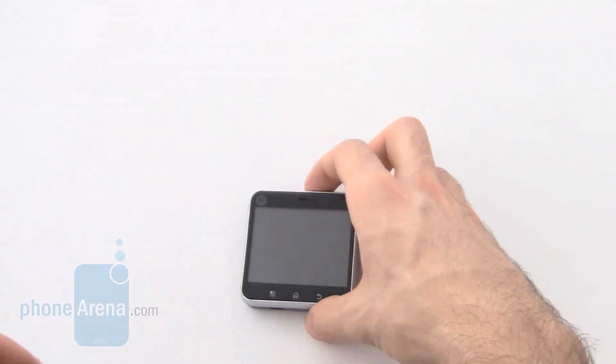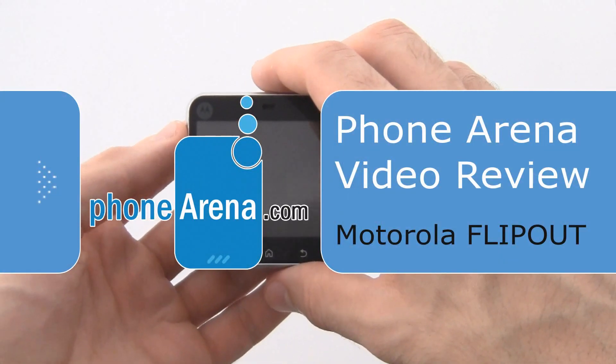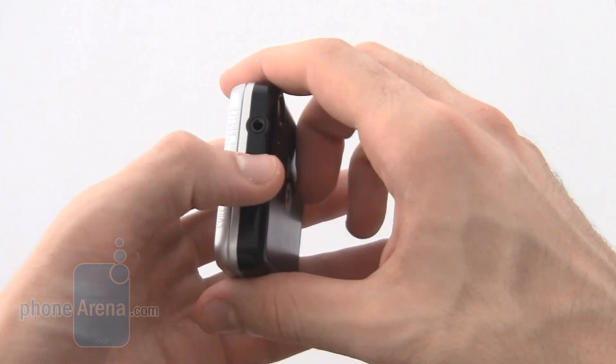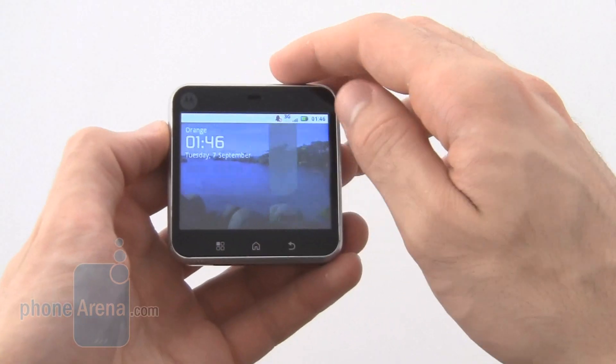Welcome to the PhoneArena video review of this quirky little device, the Motorola Flipout. While upon first glance it hardly even looks like a phone, the Flipout is loaded with a number of key features that make it a very good one.